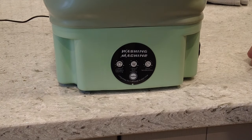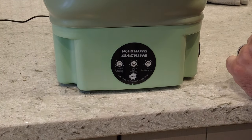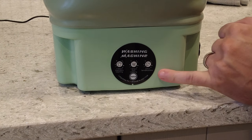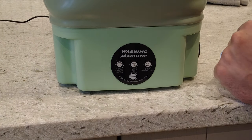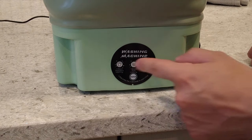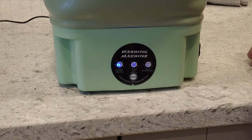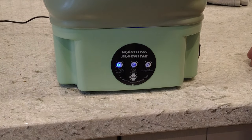You've got the 10-minute standard washing setting, a 15-minute soft washing setting, and a 2-minute semi-dehydration setting — that's with a basket which I'll show you later in the video. To get through these settings, just hold in the switch button. That's set it for the 10-minute standard wash and it'll cut out after 10 minutes.